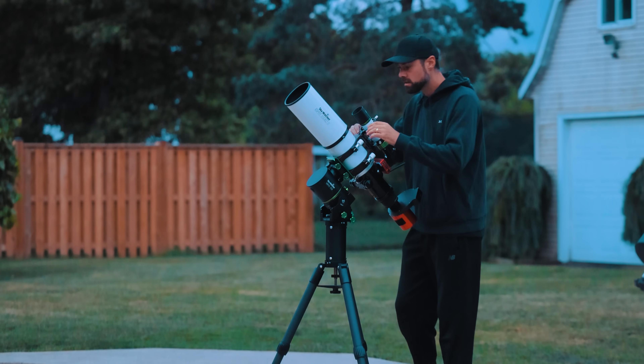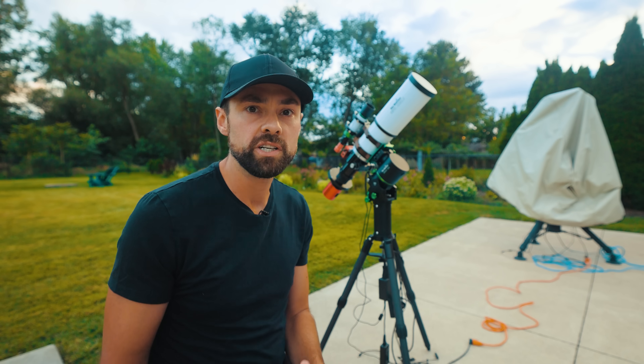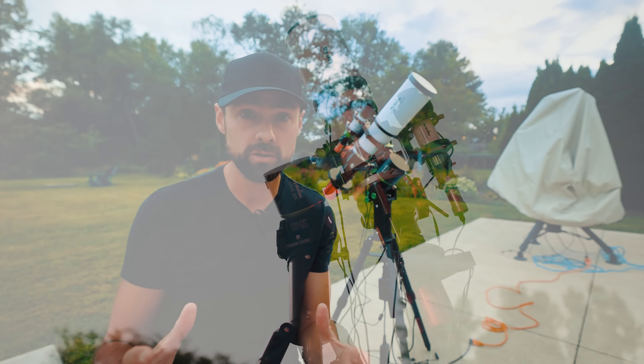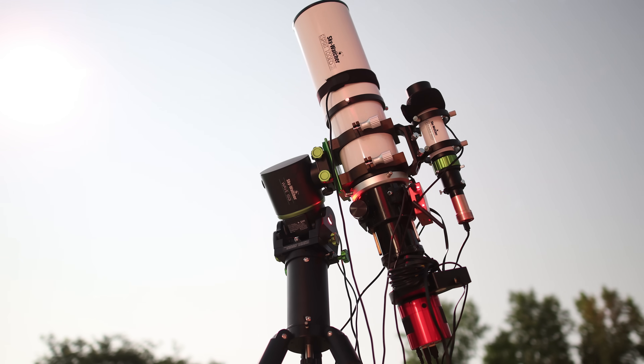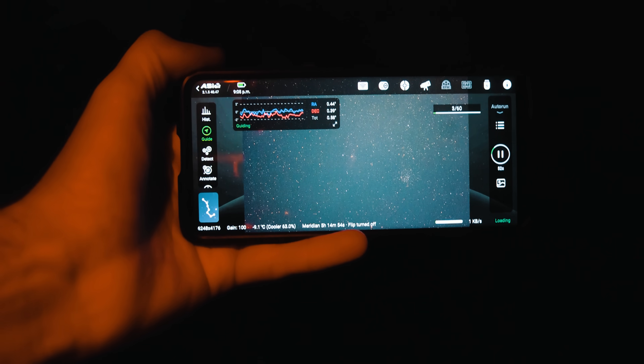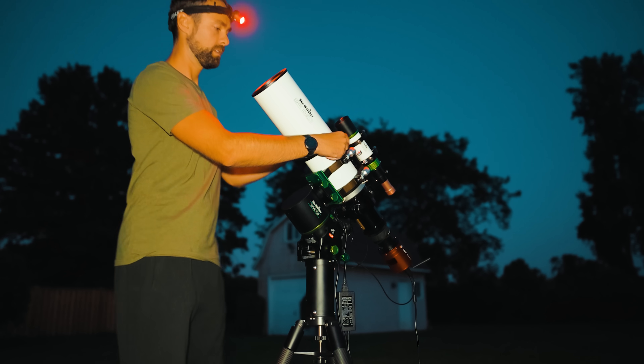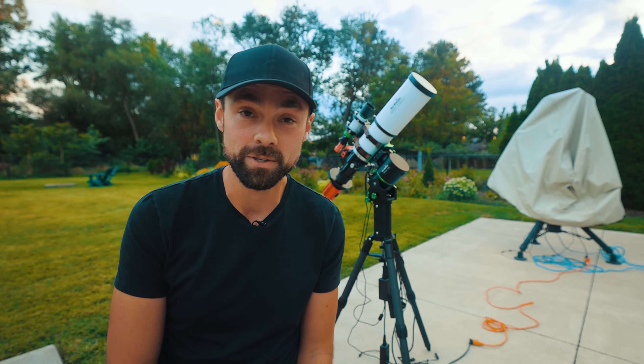I want to clear something up about these strainwave mounts because I know there's some confusion. Although this technology is relatively new to the astronomy market, it doesn't mean that tracking accuracy is improved over a traditional equatorial telescope mount. In fact, they need auto-guiding to perform at their best and you're going to want to use dithering as well. If you're looking for a mount you can brag about how long you can shoot unguided, strainwave mounts are not the one for you.